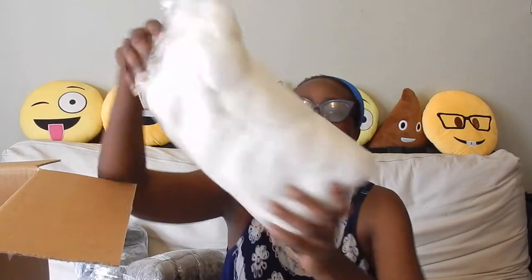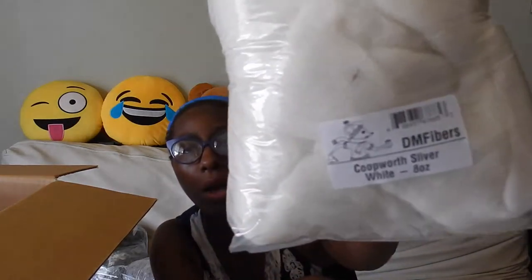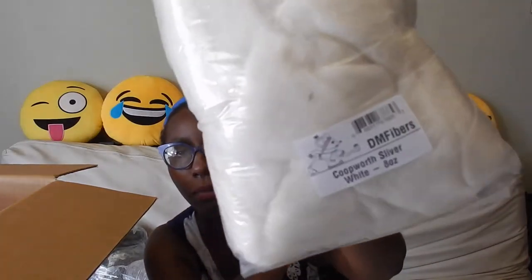Moving on — this is Corriedale sliver in white. I'm not going to open it because it's just white fiber; it's kind of the same. Once again I would mix it with another fiber — either dye it up first, or leave it white and mix it with another fiber that's already dyed. I like Corriedale because it's a good blending fiber. So that's what they sent me: Corriedale white.